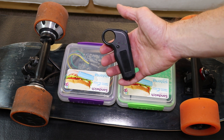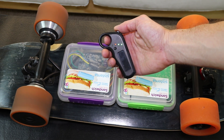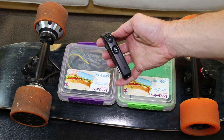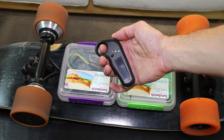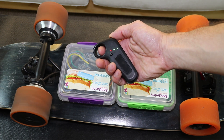The remote looks like one made by a company called Winning, but is probably a clone. It's been working well though. The switch on the back switches the board between slow and fast mode, and the button toggles between forward and reverse.